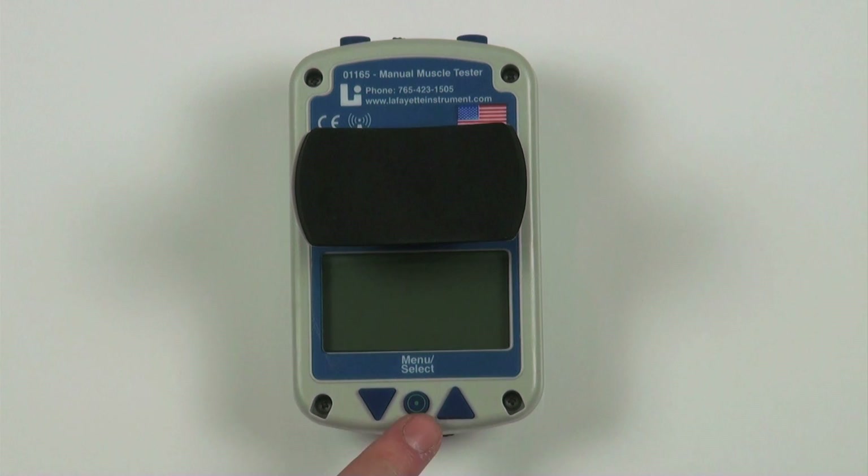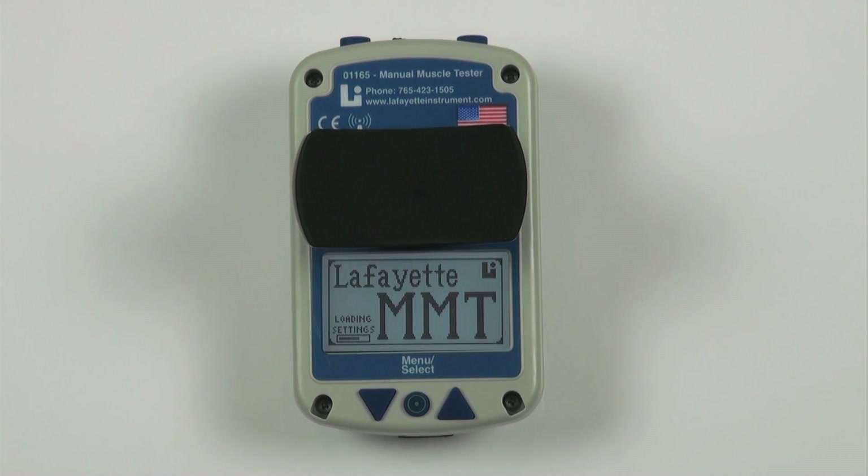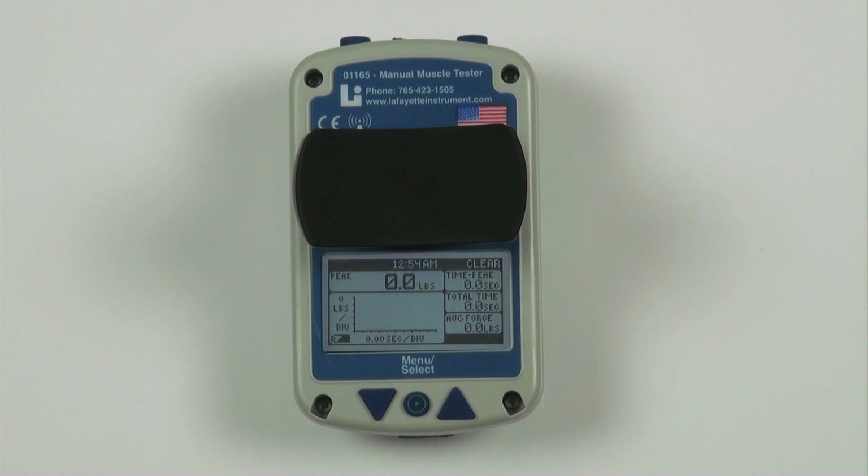One. The round menu select button is located on the bottom middle of the MMT. This is the button used to power on the device. The menu select allows you to enter into the menu screen and select various options within it.